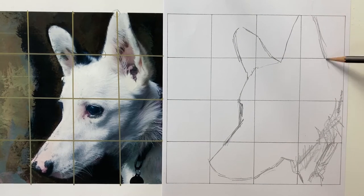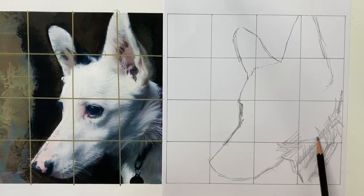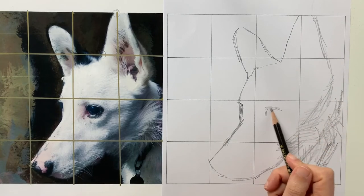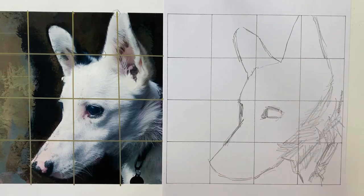Once you begin to draw onto your grid, you need to forget the subject matter that you are looking at. Forget about the fact that it's a dog — you need to view this as a collection of shapes and look at where the shapes intersect the grid lines.